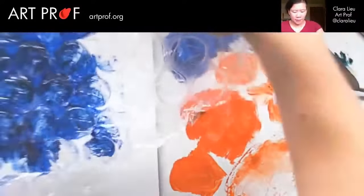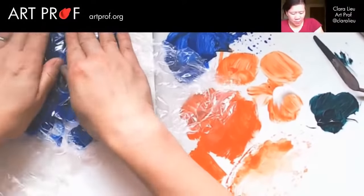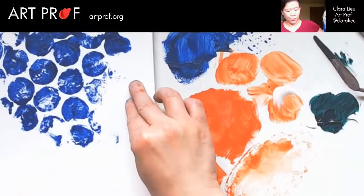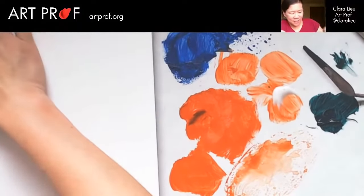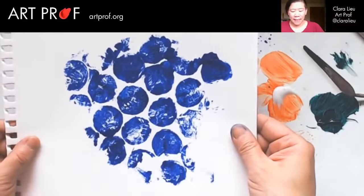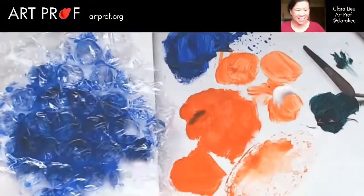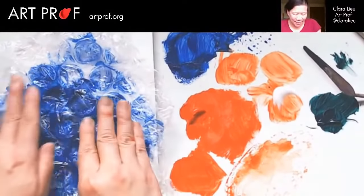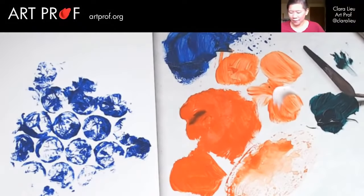Let's get that on immediately. Oh, that came out way better. You can also print what's called a ghost — a ghost is when you have a print, you print it once, but then you can print it again. This just never ends. Do you see how printmaking is so addictive? It's just like once you start printing anything, you just don't want to stop. It's really fun and satisfying. I like the ghost better — that's way better.